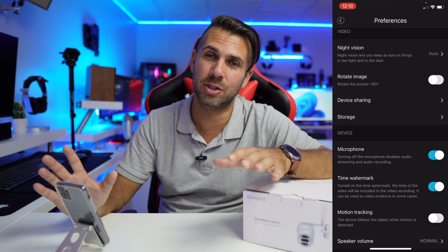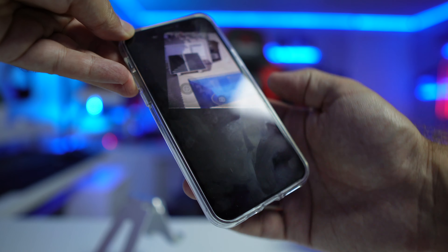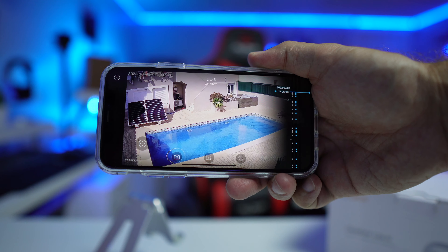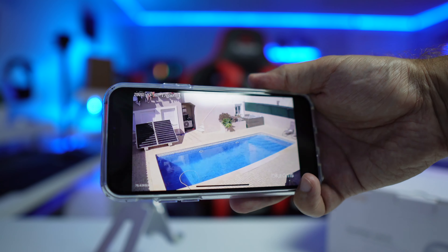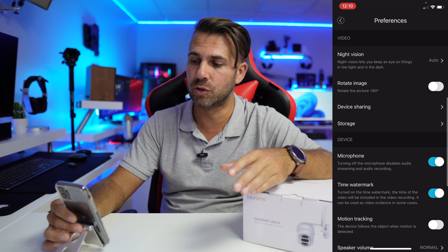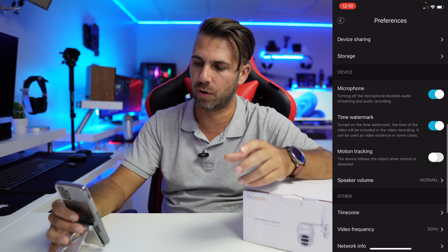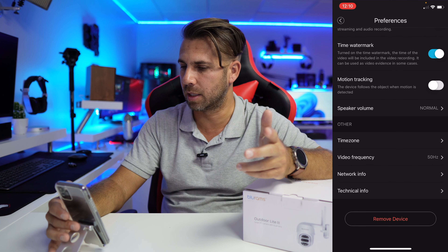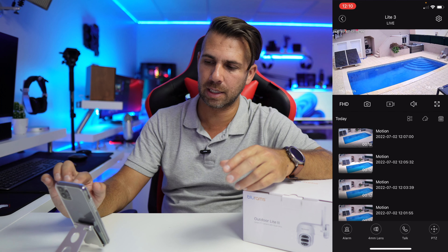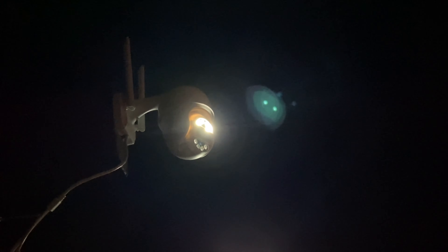The image quality is really nice when viewed on a phone or tablet. On a bigger screen there will be some degradation, especially since this video is recorded in 4K but the camera outputs 2K — just keep that in mind. Other settings include device sharing, image rotation for ceiling mounting, storage options, time watermark, motion tracking, and speaker volume. The camera also has a really strong built-in light, which is hard to capture with my phone recording, but there are some images available.